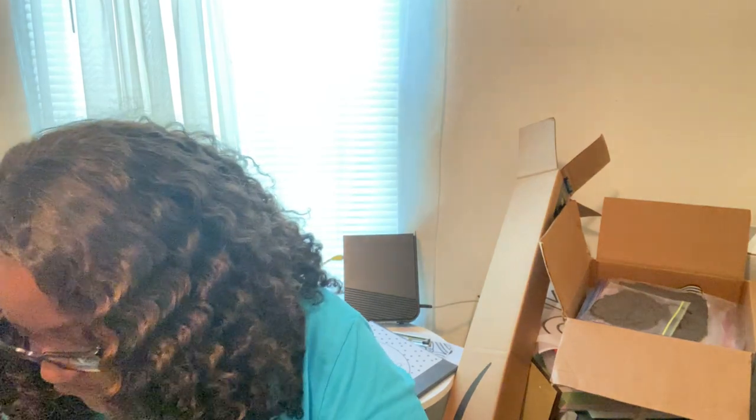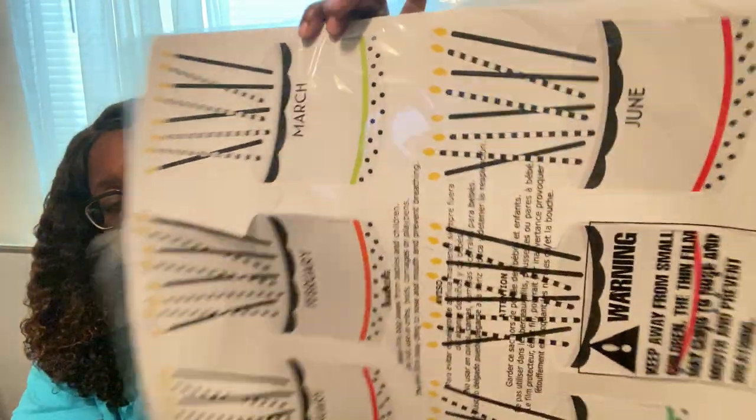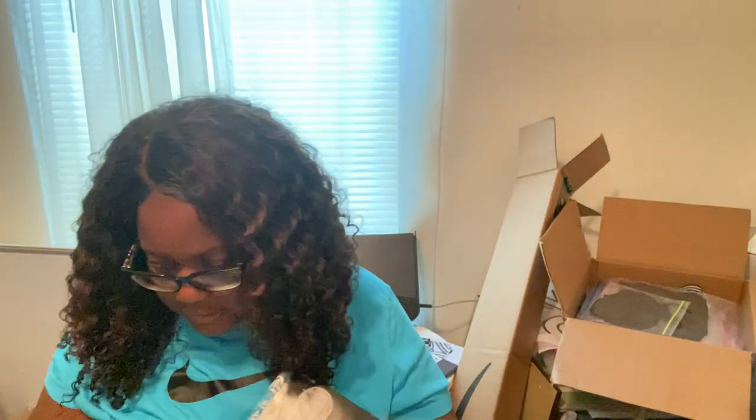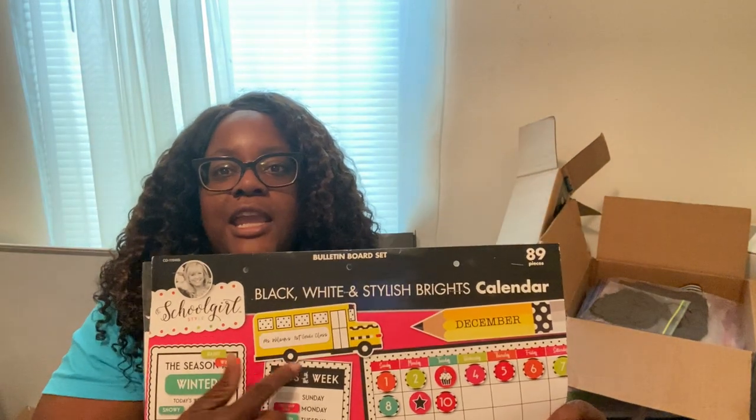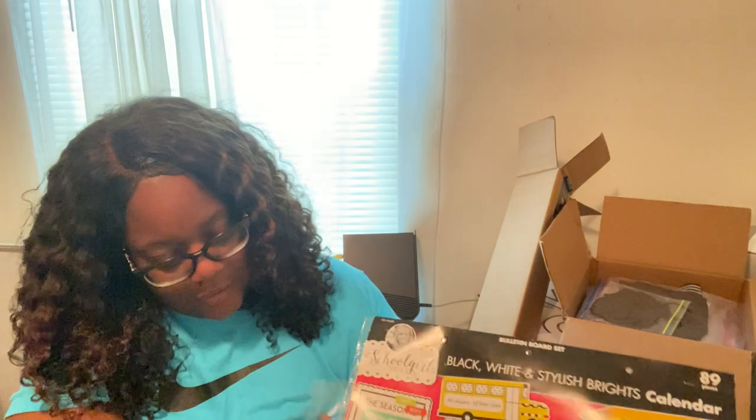These were gifted from my Amazon wish list — it's the birthday border and birthday sign. These came from Amazon. I also got the calendar from my Amazon wish list, and I already put my name on the bus with my Cricut. I was gifted all of these.